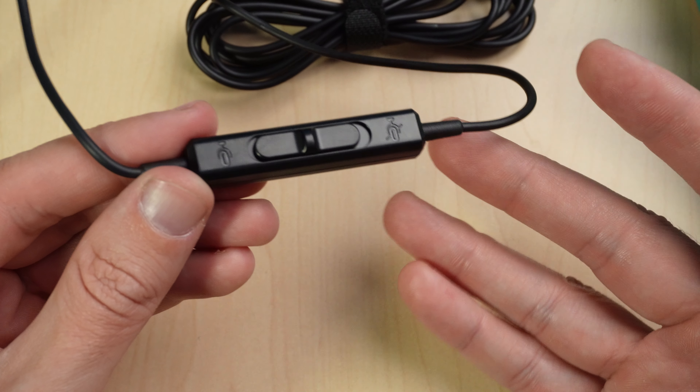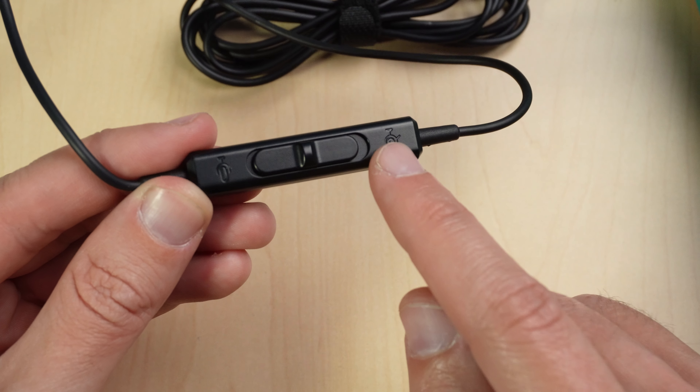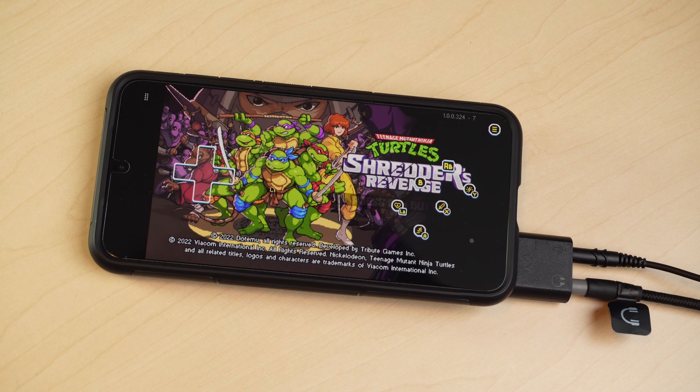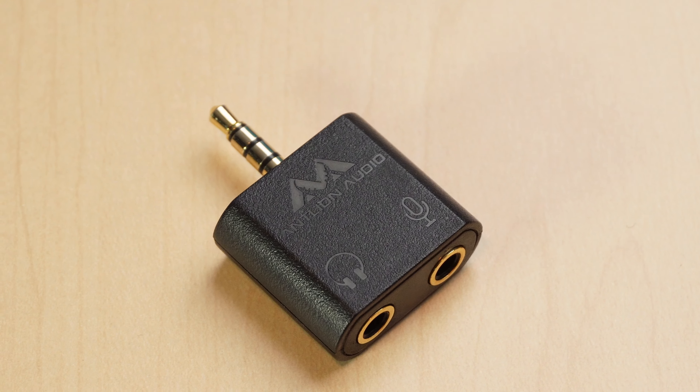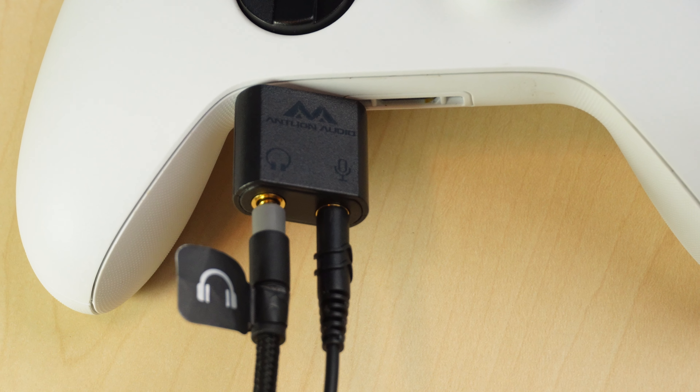What I like about these microphones for gaming is that they both have a mute switch. The Uni2 has a physical inline mute switch. But if you have a game console, or you're using a phone or a tablet, they do recommend that you get a Y-adapter from their website which has your headphone jack and your mic jack.